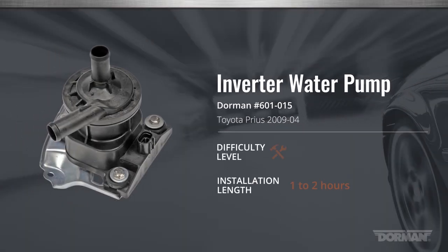Welcome to the Dorman Products installation video for the inverter water pump for the second generation Toyota Prius. This installation is considered moderate and should take between one and two hours to perform.